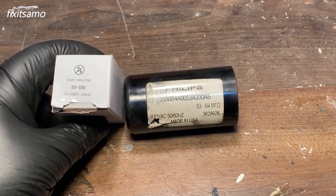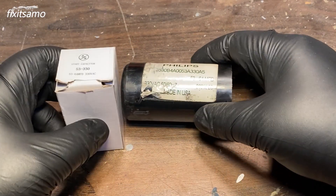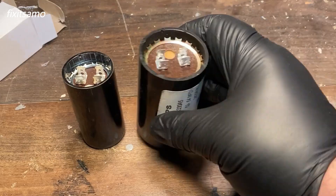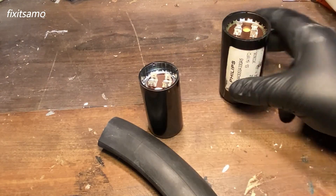So this is the new capacitor, it's 5364 MFT. The new one is a lot smaller than the old one, as you guys can see.